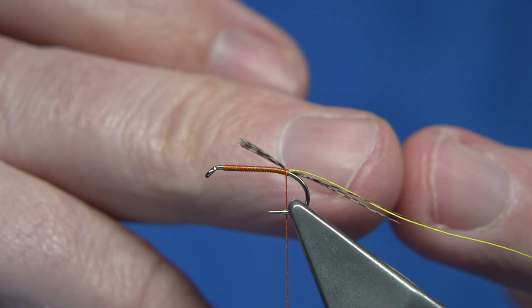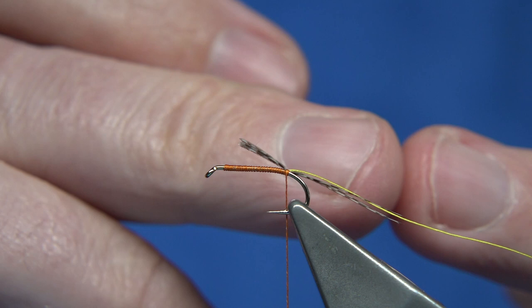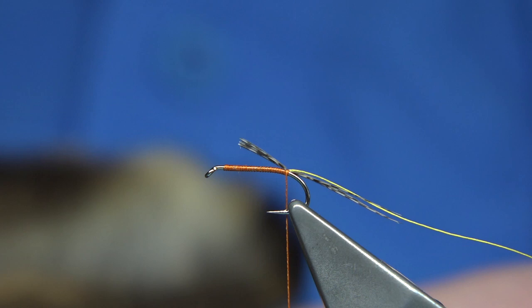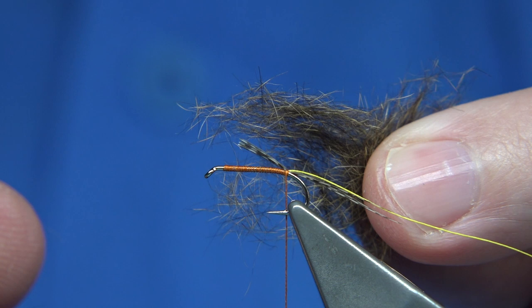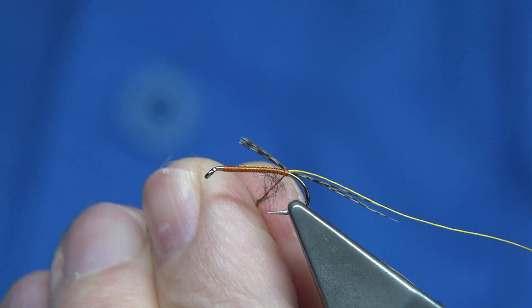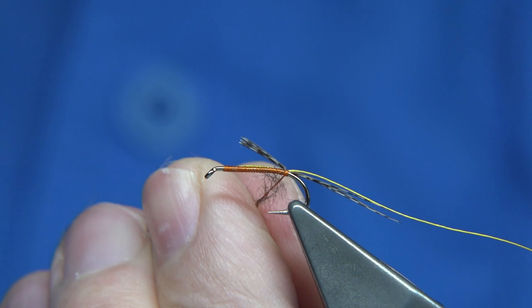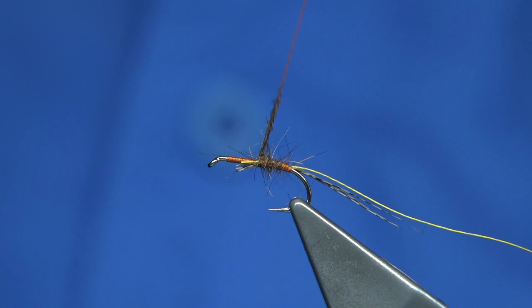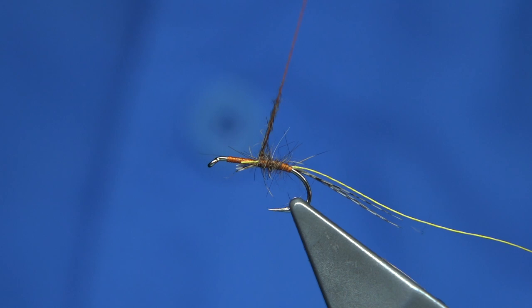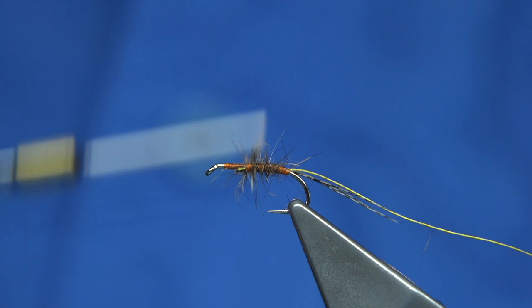The dubbing is taken from the base of the hairs. Take it away and then within your fingers mix it up so you've got the dubbing there. Just use a light amount — it's quite a big fly the March Brown, so you need a bit of bulk. There's quite a lot of material there, so lightly dub that on. As you wind, spin, and don't worry about thread showing through — that's the fly. As we wind up we're tying in the rib as well as the waste of the tail fibres. Just add a wee bit more dubbing when you need it, and work your way up until you're happy. Then we rib the fly.